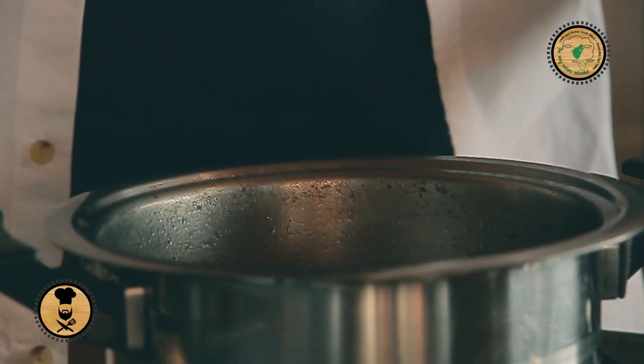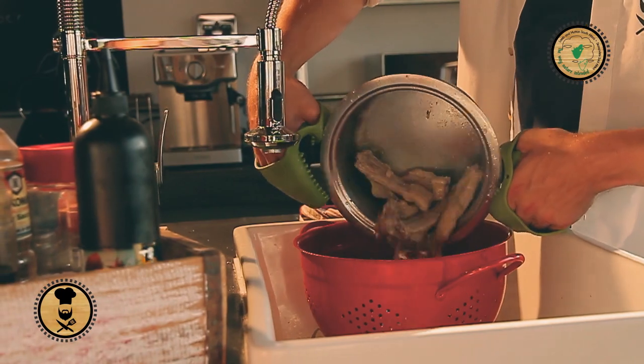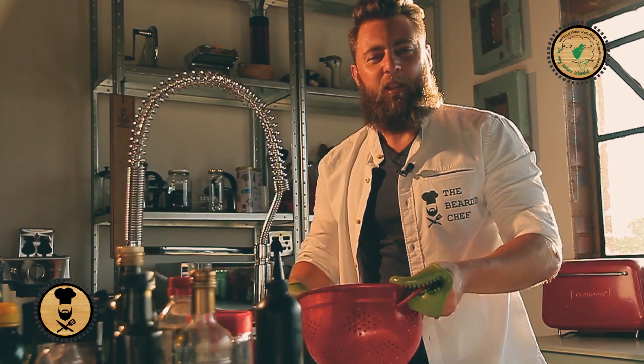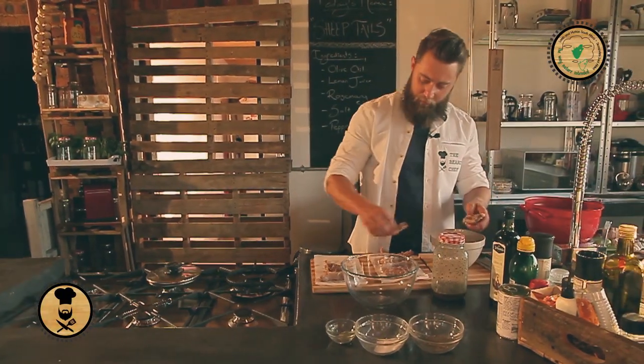Let's get those sheep tails off. I drain it into a bowl in order to keep the stock — good for soups, good for risottos. After you've drained them, it's good to pat them with a towel. That makes the marinade stick. Let's just dry the last couple of sheep tails.